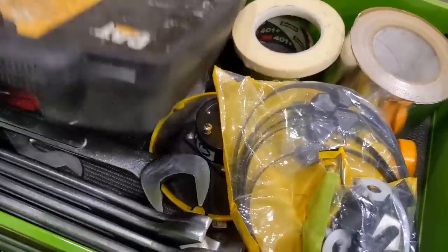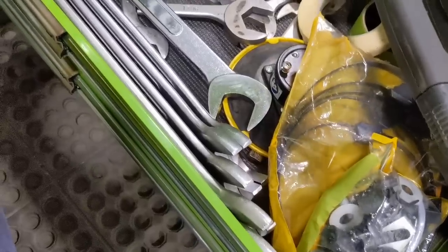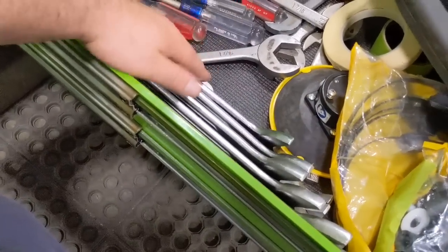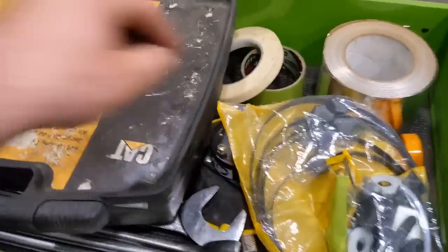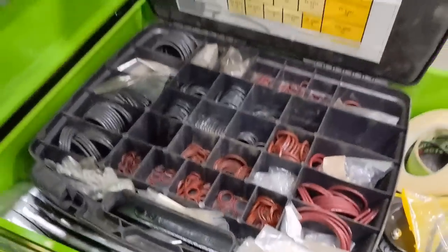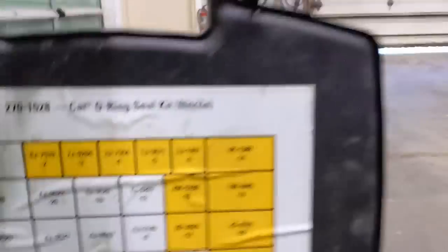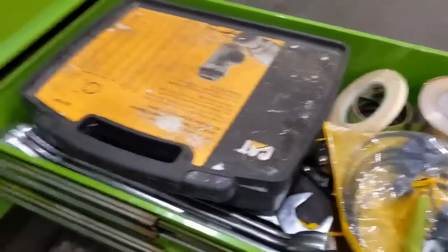Last but not least, I have another drawer with Harbor Freight right-angle wrenches — the inch and 3/8ths seems like a hit, everybody's borrowing that. Got some tin tape, painters tape, and in here is my big overflow of boss and O-ring face, covering a variety of sizes. I just refill and stock from that.